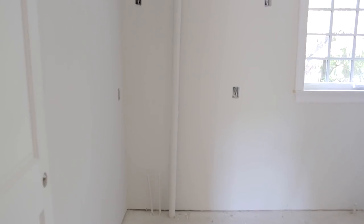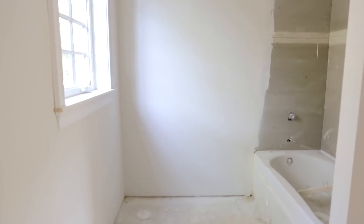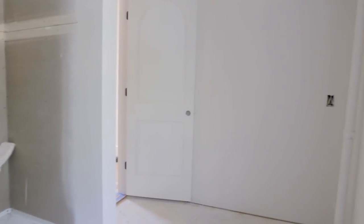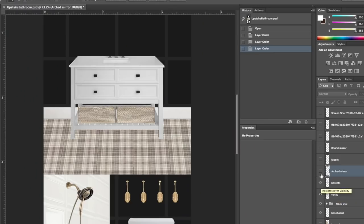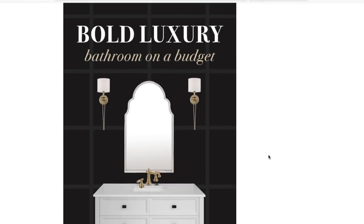Welcome to our guest bathroom. This is the very first room we're tackling here at The Heights House and we're going to try to get it all done in just a few weeks. The design plan for this space is bold luxury on a budget, and I posted all the details on the blog which I'll link to below in case you missed it.